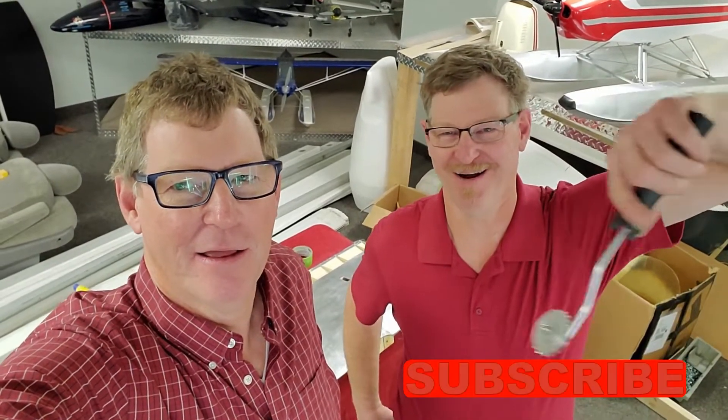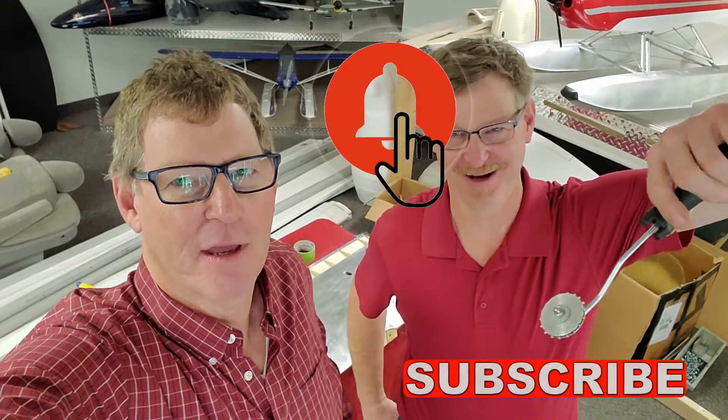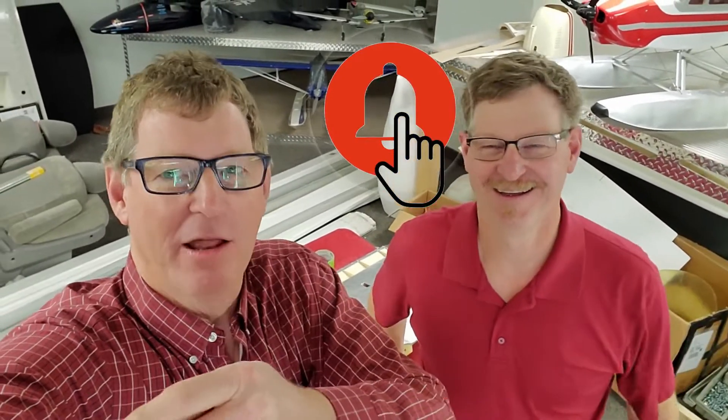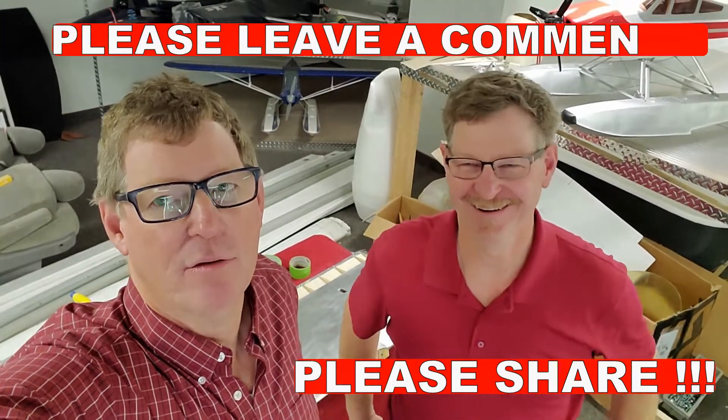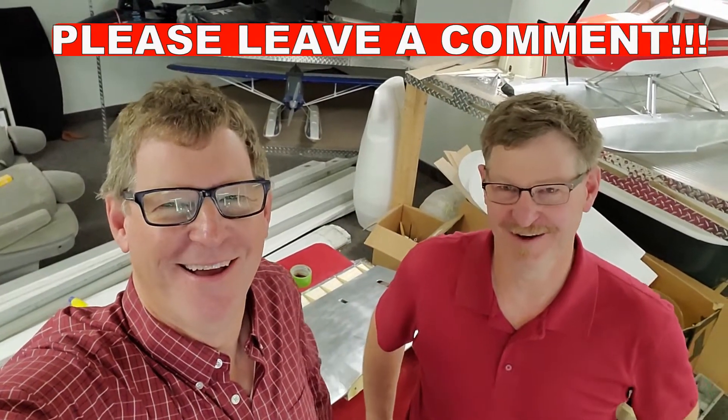If you like what you're seeing, make sure to hit that like button down there. There's a subscribe bar, and right next to that is the bell. If you would share it like crazy and leave a nice comment, that really helps us make more videos you might like. It'll get us to a thousand subscribers — that's our goal. Thank you.